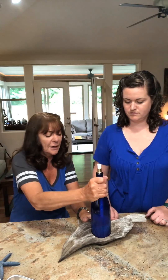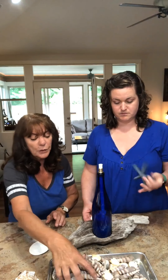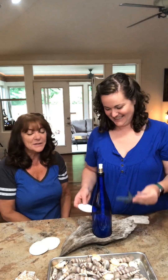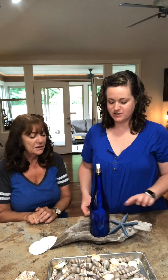Now we want to decorate it. Our driftwood is all dry and the bottle is secure in the hole. We have a bunch of shells — some from the Bahamas, some from Ocean Park Washington, some from North Carolina, some from the Columbia River, and some from Michaels. I think I just like it simple — just a shell or two. You can also use fishing net, nautical rope, or just let your imagination go.